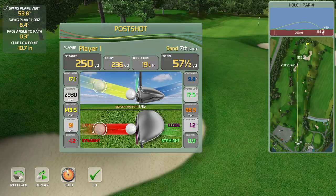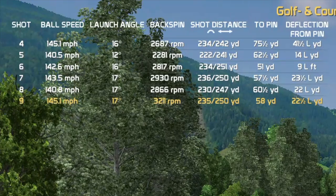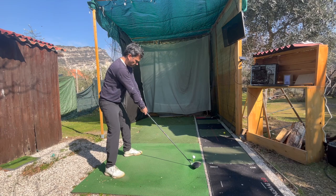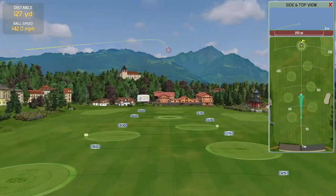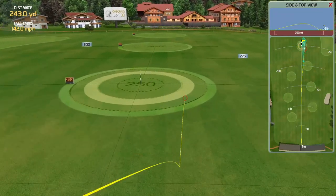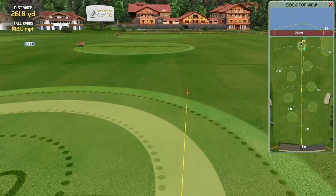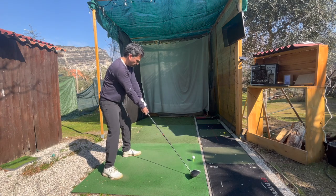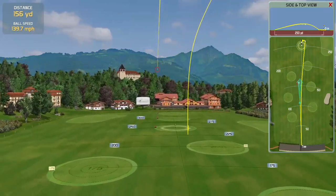Look at the data table — shot after shot. Ball speed went up to 145 mph. I've never done that before; my average is 139. So I went back to the range setting, and the ball speed was already 142, which means I was doing something different. This shot was 227 carry — I was still getting the feeling, but as I got more comfortable I was getting better and better.